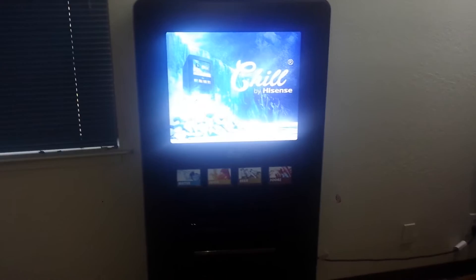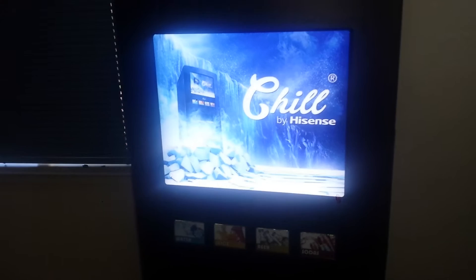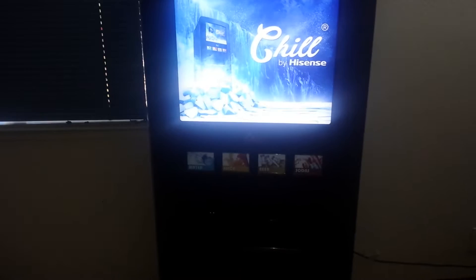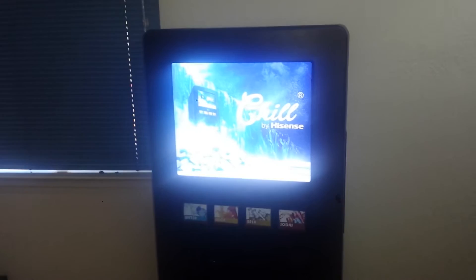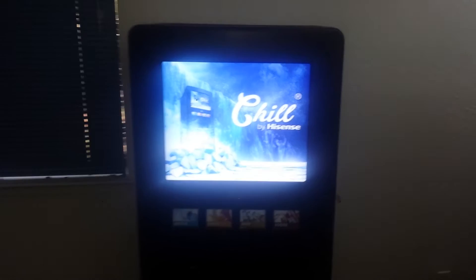Hello everyone, Scooby-Doo here with an overview and review of the Hisense Chill personal home vending machine. I just picked this up last week, putting it in my movie room because I wanted a soda vending machine in there. You can probably put it in a gaming room, your garage, or anywhere else that has a 110-volt outlet — it's a really simple and easy thing to hook up, just plug it into a normal home outlet with no special wiring involved.